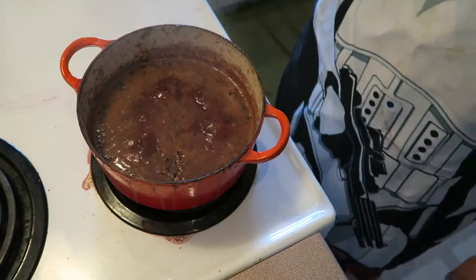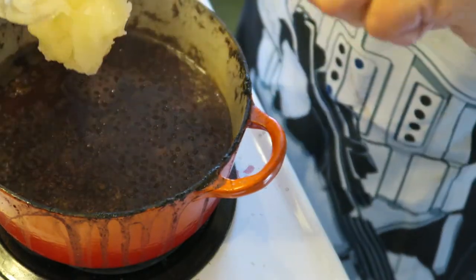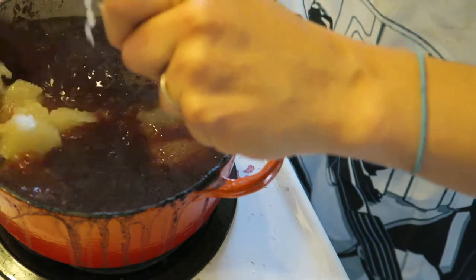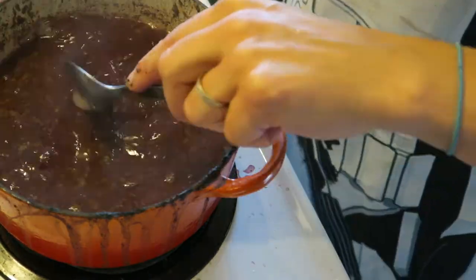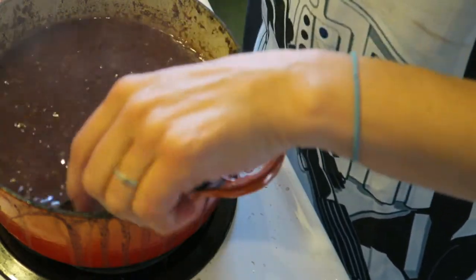I'll just wait for it to boil. I've turned the heat down and I'm going to let it simmer for about 20 minutes. Once it's simmered, it's a half cup of honey for every one cup of berries. Honey is also supposed to have some antiviral properties — unpasteurized honey is always the way to go.